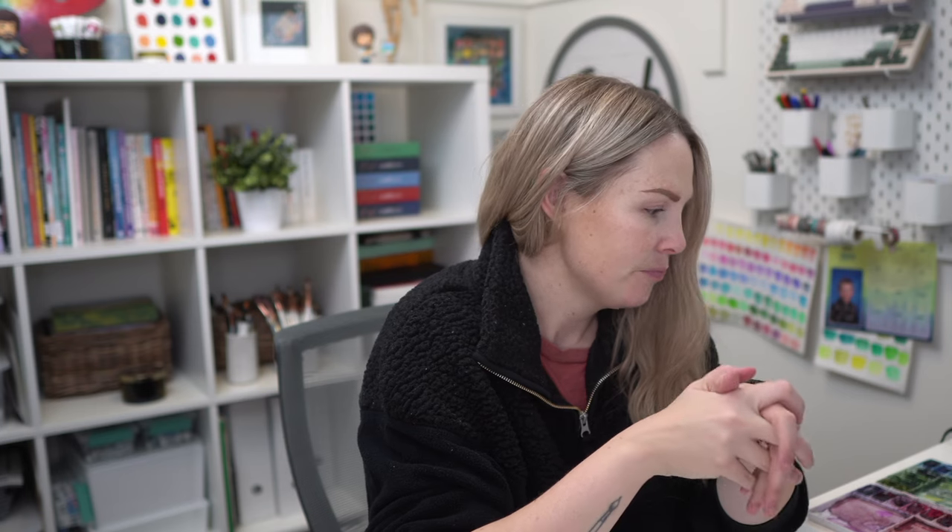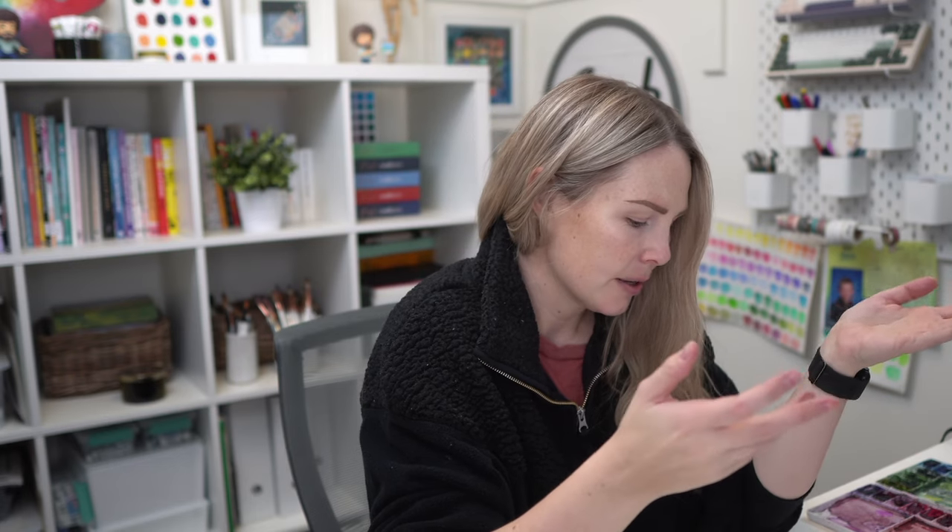It's my first video of 2024. I took two weeks off — it was a very long two weeks — but I'm very happy to be back in my office. I wanted to do a color mixing video today. I thought it would be fun to ease back into painting without feeling the pressure to paint anything specific.